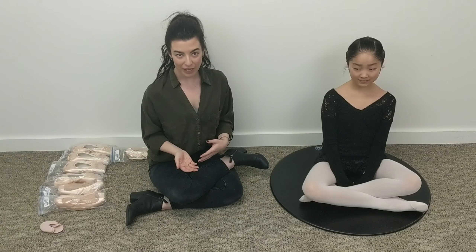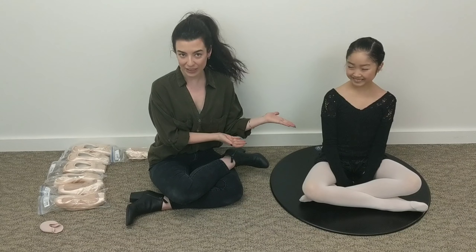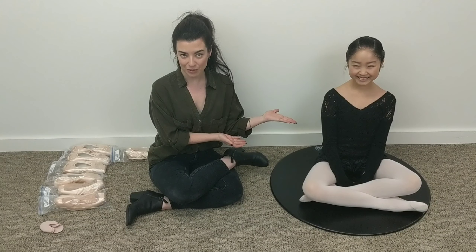Hi dancers, I'm Greer, I'm the pointe shoe specialist here at Discount Dance Supply. Today I'm going to be talking to you about what to expect when you go in for a pointe shoe fitting and how to tell if your pointe shoes are the perfect fit. Helping me out today is my beautiful model Elise — she's going to be trying on the shoes today.